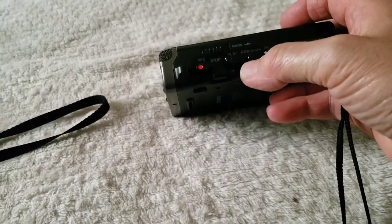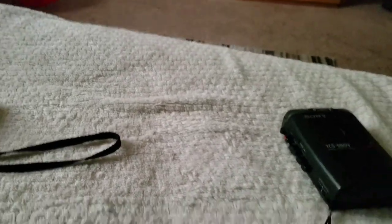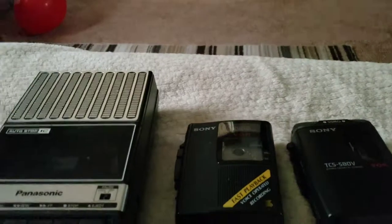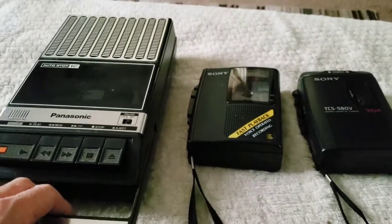There we go. As I mentioned, I dubbed that onto this recording so you could actually hear what it sounded like. So this is going to end my little demonstration of my three recorders.